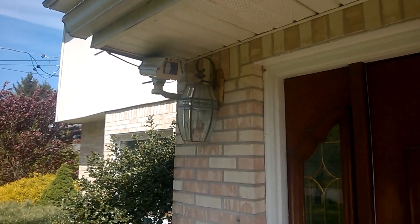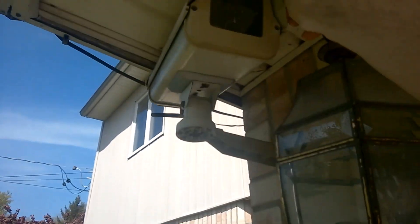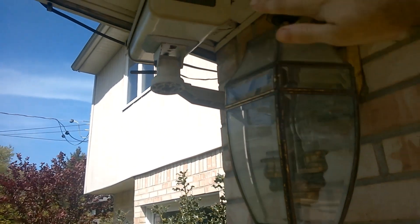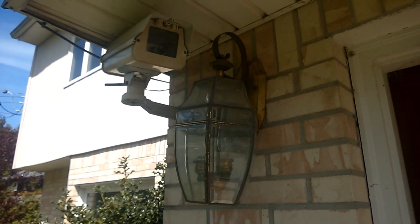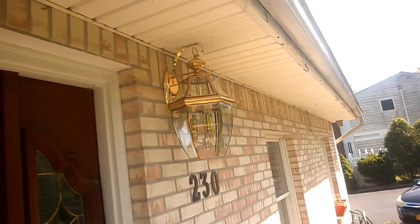Okay guys, before we put the new light in, I have to apologize. We're going to take one last look at this old one — it's no longer needed. It's kind of small and a little crooked. This camera up here wants to be removed because it's a fake lamp. I do think, because we got the second box already open, this will be going in here.